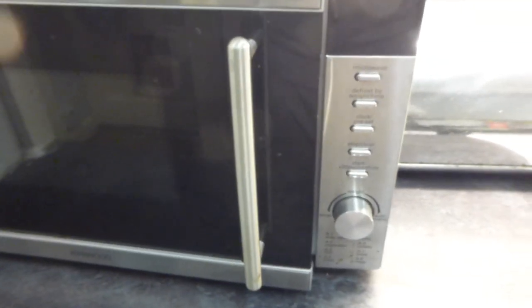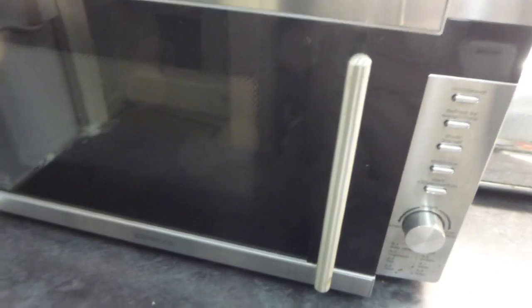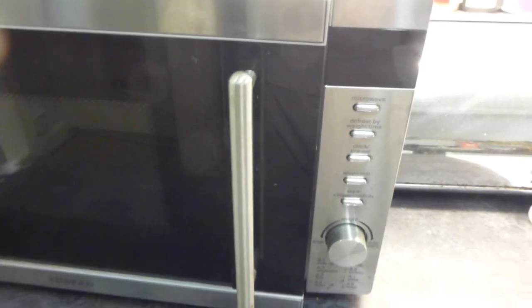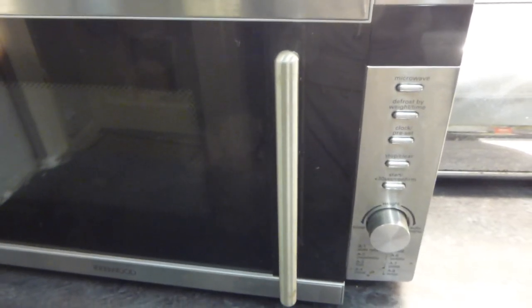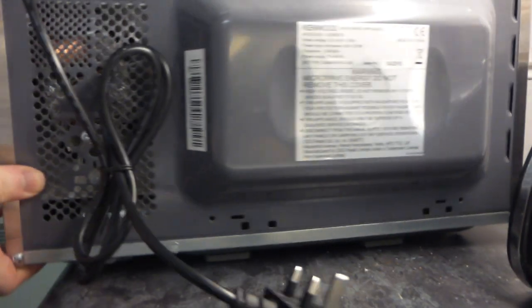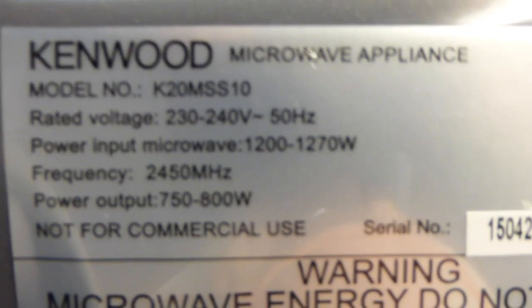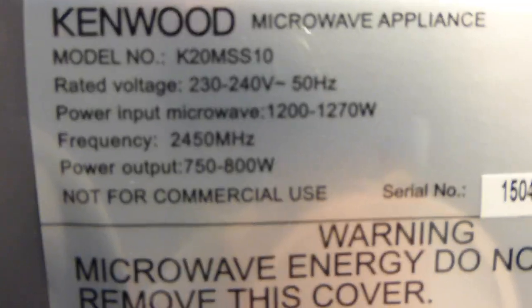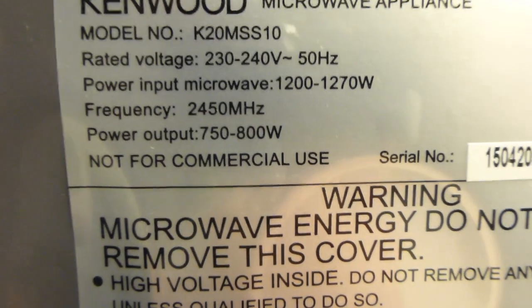This microwave - I was looking for a small budget one that would do as a secondary model. I was looking around Curry's and Argos, and I basically just wanted a microwave with just the microwave function, no other functions. So this is a Kenwood microwave appliance, model number K20 MSS 10, with a 750 to 800 watt output.